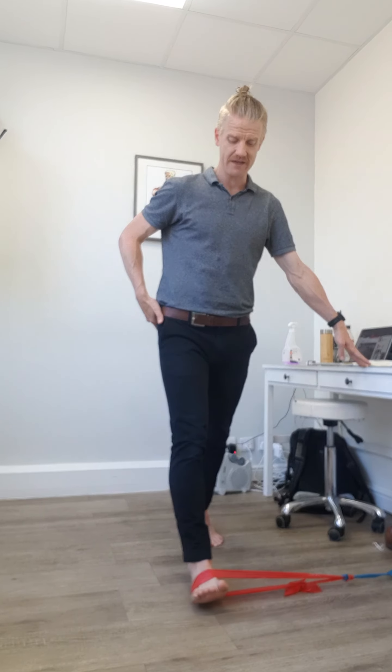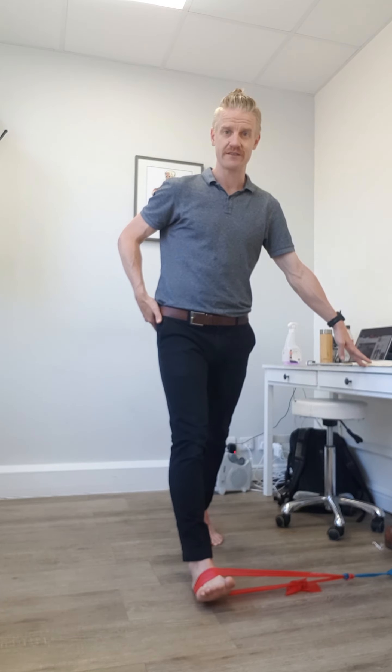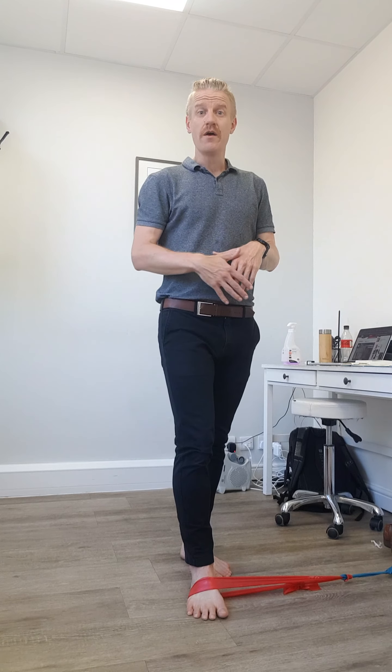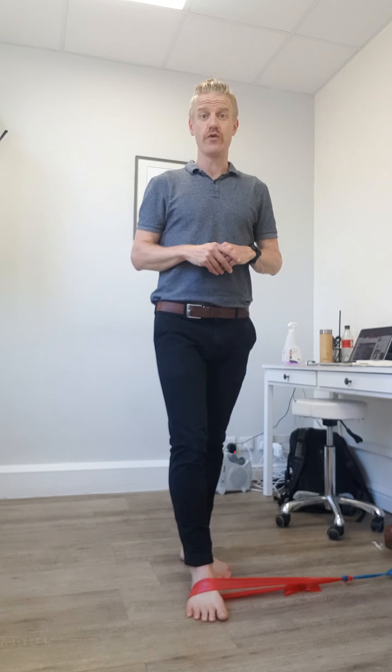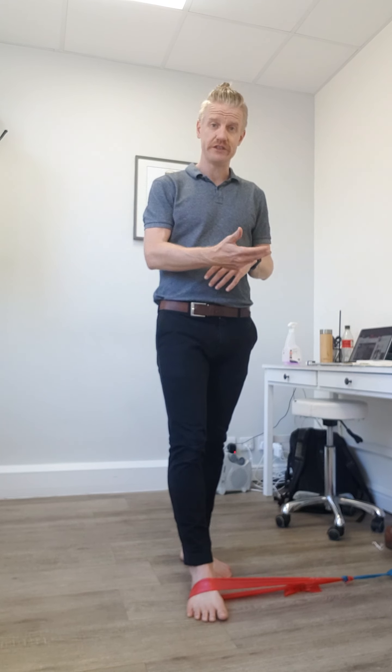Go through the same exercise but now with that balance component — rotating through the axis of the leg. You really want to master level one before progressing to level two because it does become quite a lot harder. That exercise is our heel strike rotation control.